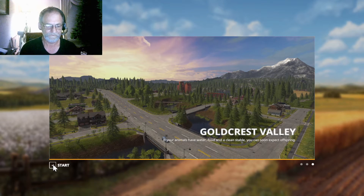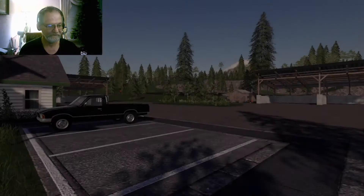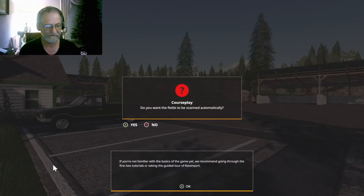Good morning. It's November 21st, 6 a.m. Texas Farmer here. I'm going to throw out a little bit of a video for you.